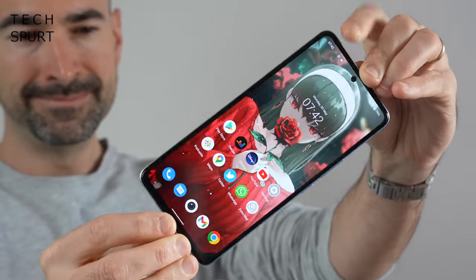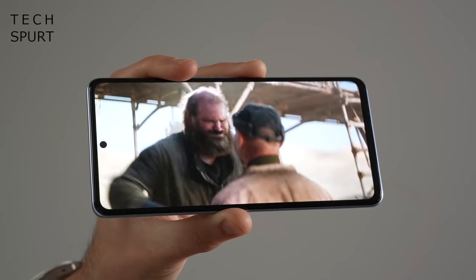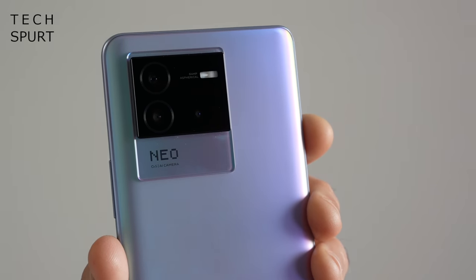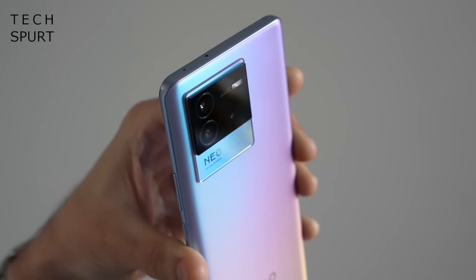The Neo 6 is on sale from June the 2nd and it seems on paper to be strong competition for the Realme's out there, with an HDR10 Plus ready AMOLED display, plenty of power, and a Samsung GW1P camera sensor to hopefully capture lovely looking photos. That's the crack, so let's whip the iQoo Neo 6 out of the box and take you on a full tour.